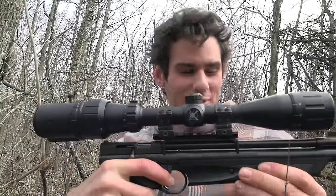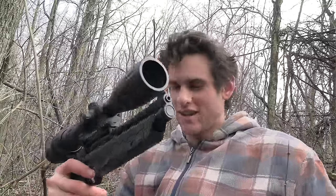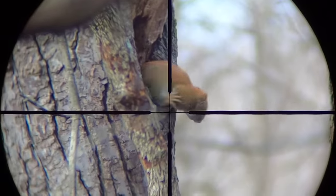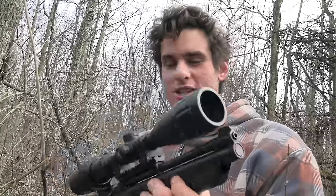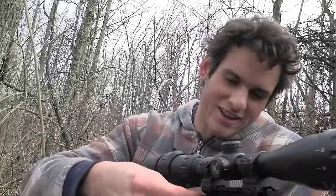I was recording on the scope here. Finally, a squirrel with the pellet pistol. Oh my goodness. I was waiting here for at least half an hour for him to come back out. Finally. And he dropped too. I'll go ahead and pump this thing up just to make sure. Man, I was starting to think I was never going to get a squirrel today because that took way longer than I thought it would.